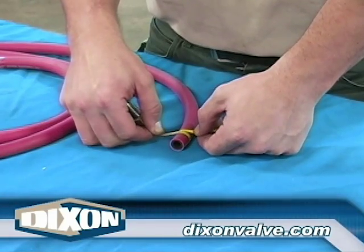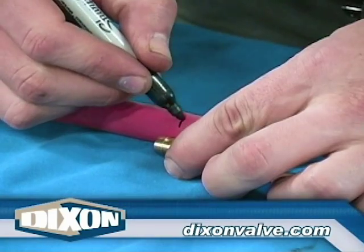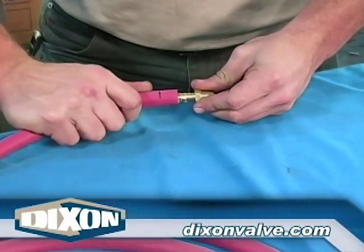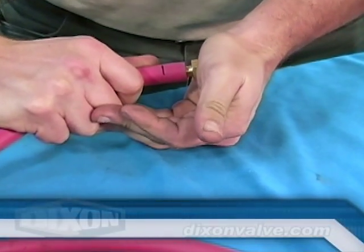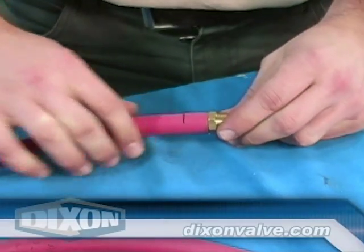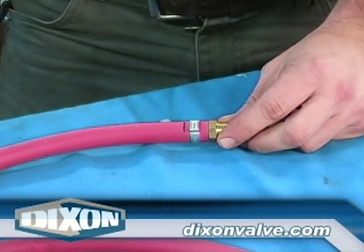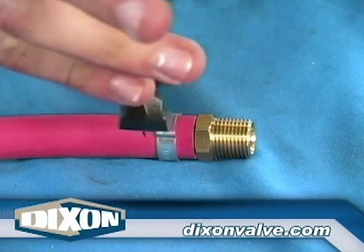For single ear, single clamp installations, as shown here, place a mark on the hose that corresponds with the point of the last serration. Insert the fitting fully into the hose. Slide the clamp over the fitting shank and position the clamp midway between the mark on the hose and the hose end.